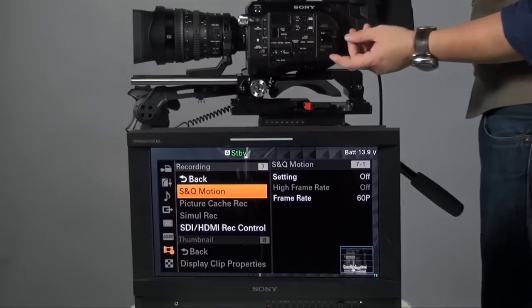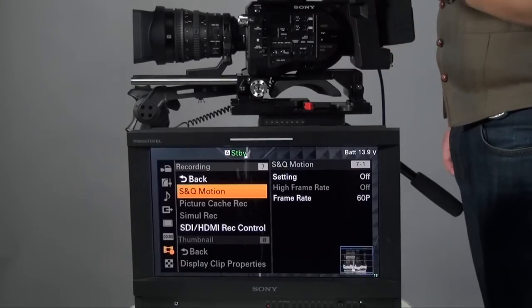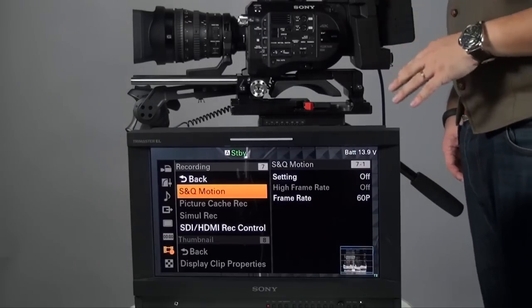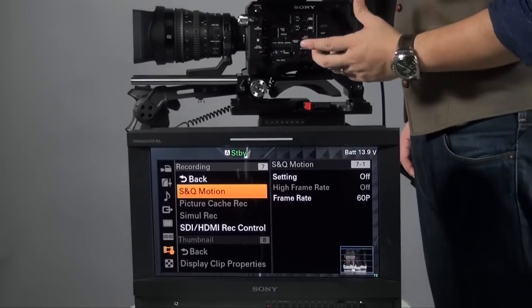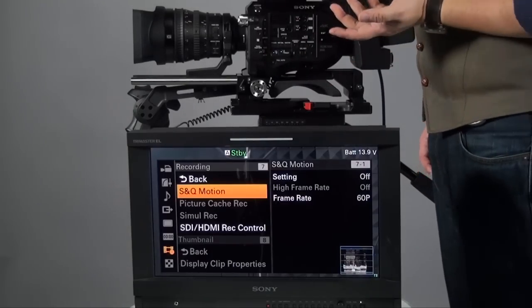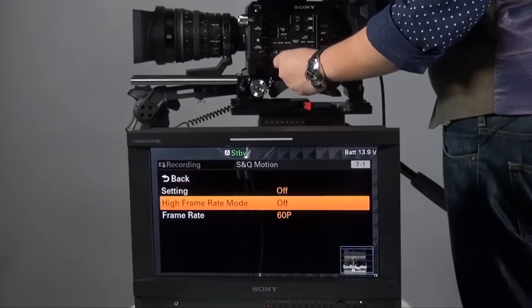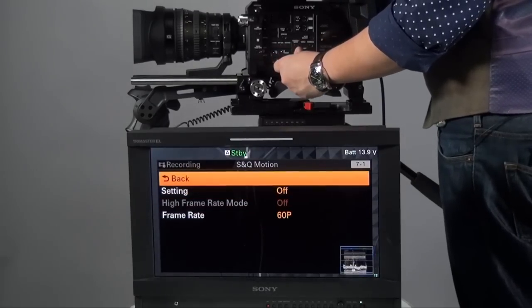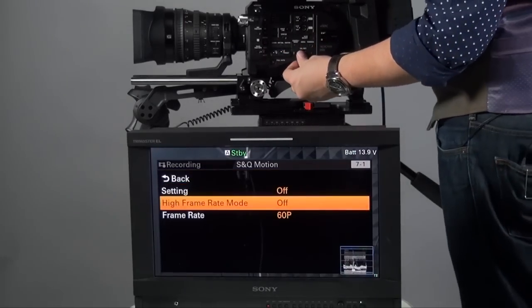Now, Super Slow Motion. A lot of people want to know how to set up super slow motion. First, if you shoot in QHD, super slow motion is disabled — it only works in HD. Because we're currently in QHD recording, I can only set up to 60fps, and I cannot set 150 or 180fps on NTSC. The high frame rate is disabled in 4K/QHD mode.